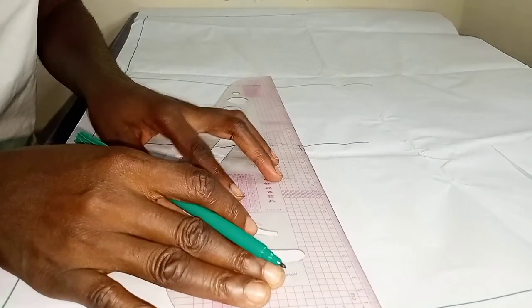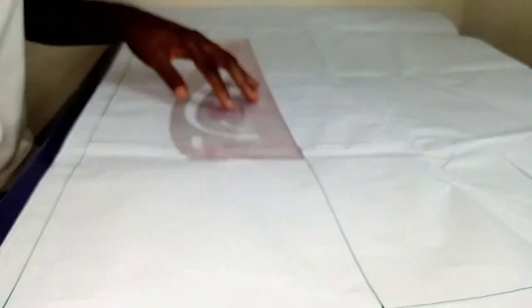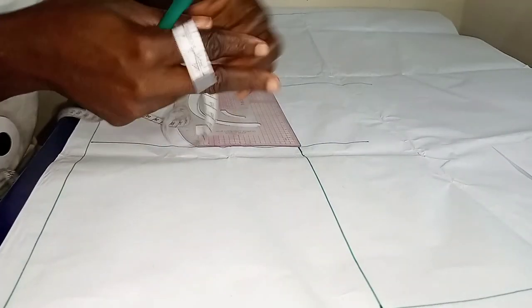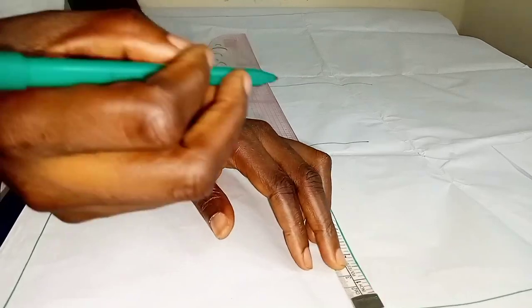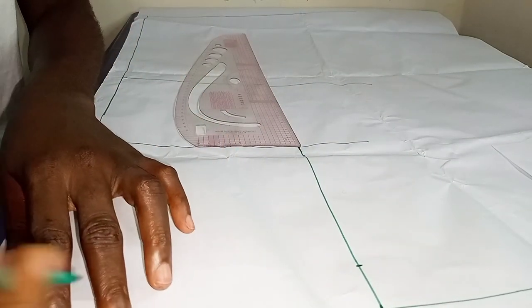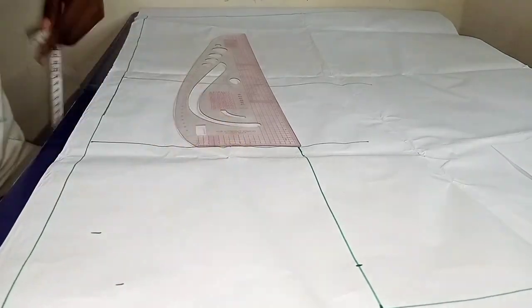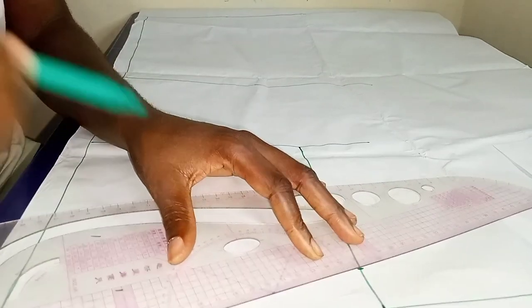Whatever I get I'm just going to roll from my bust line to my shoulder line. I went ahead to mark out 1.5 inches for my shoulder slant. After I marked out my shoulder slant, I'll mark out my neck depth, which I use 3 by 1 for the back and 3 by 3 for the front.